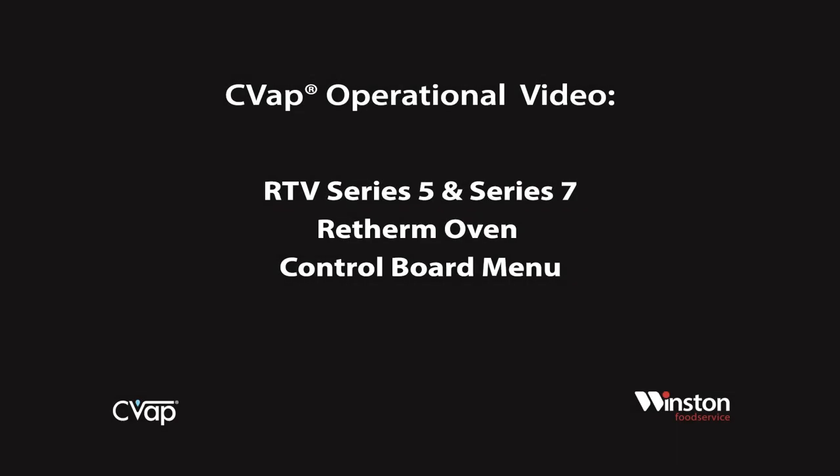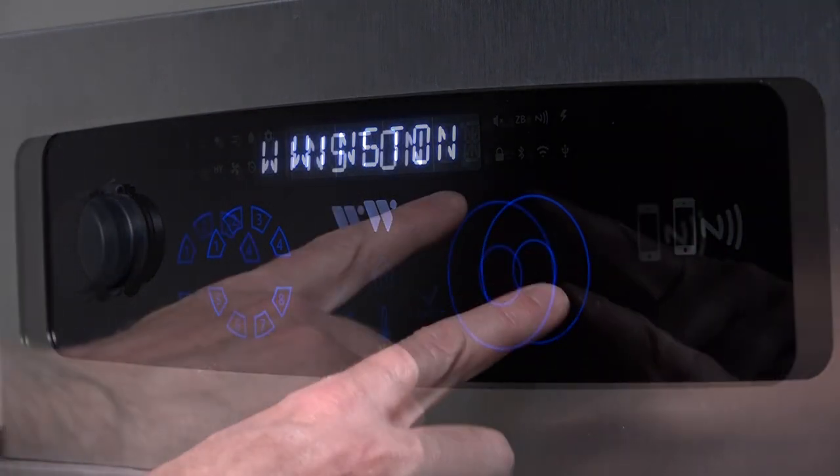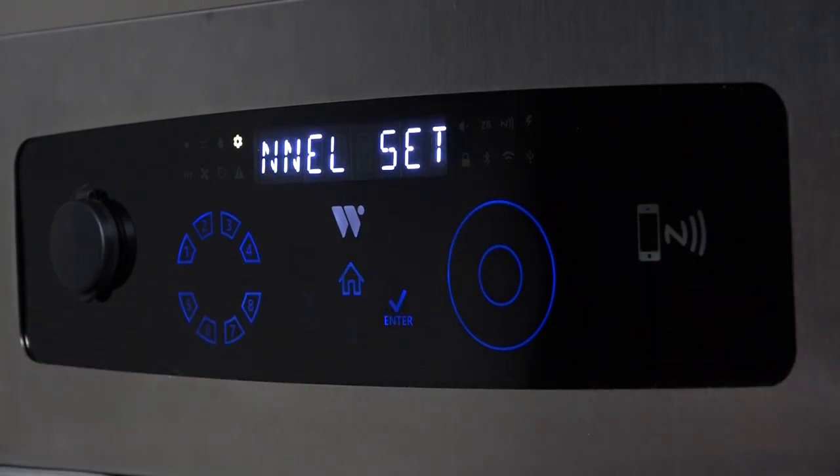This video will cover the different control board menus and their functions. With the unit turned on, locate the dial pad to the lower right of the display. Using your finger, slowly trace a clockwise pattern on the dial to advance the menu forward.